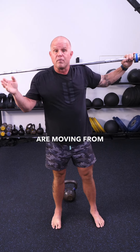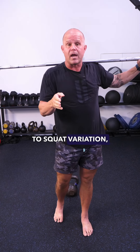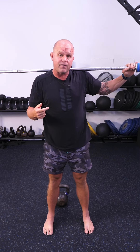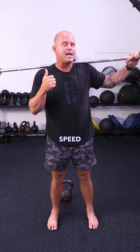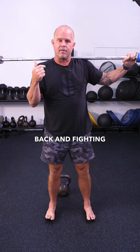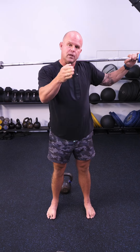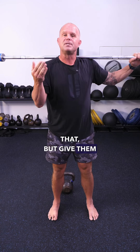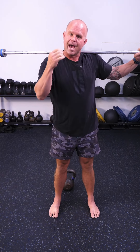As athletes are moving from squat variation to squat variation, do yourself a favor — have them check in with their feet. Whether it's adding speed or adding load, make sure that they're coming back and fighting for that basic set of position. The load will challenge that, the position will challenge that, but give them something to fight back to as an anchor.